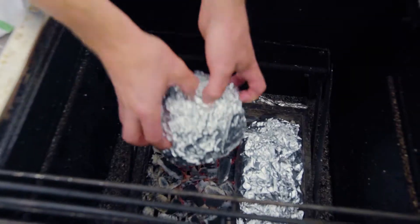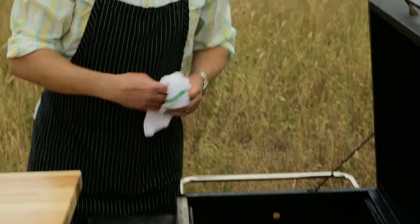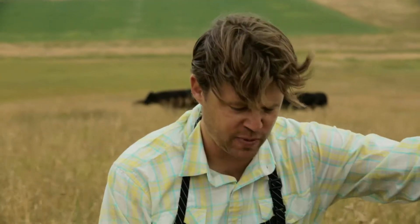If you don't have a charcoal grill, you can throw that in the oven at 450 degrees. You can hear those things sizzling already down in there. So what we're gonna do is just put these babies to bed for a minute.